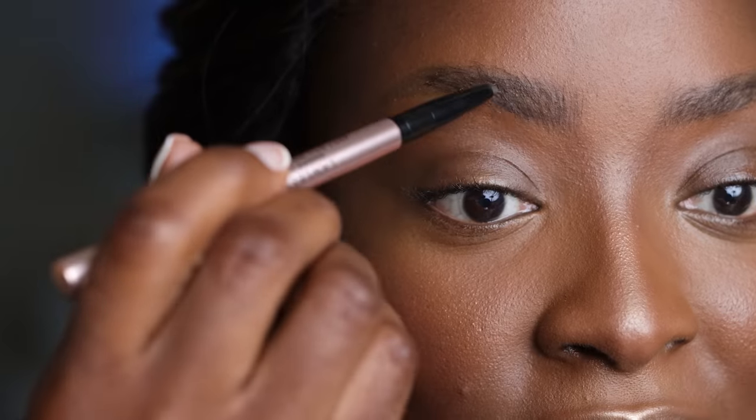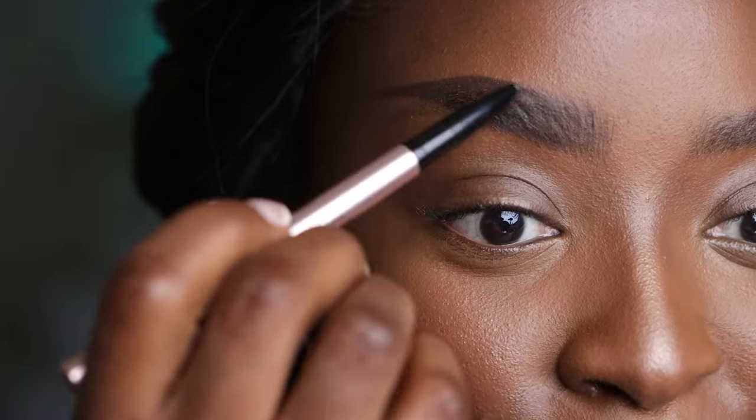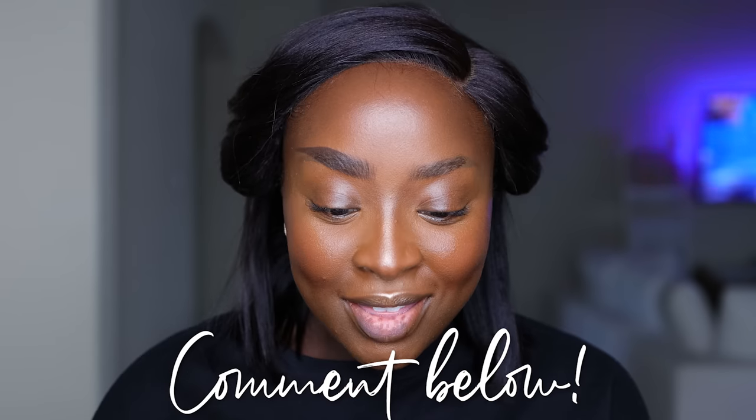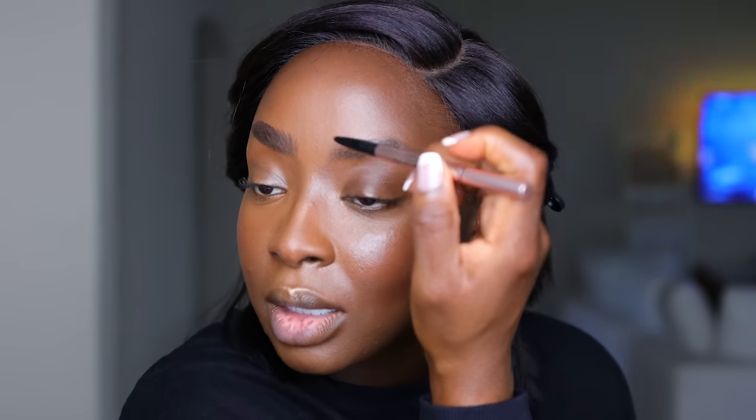I'm actually enjoying this brow pencil while singing along — trying to wipe off a piece of hair that got on it.